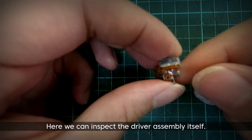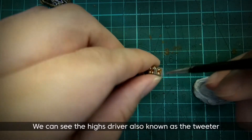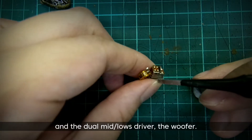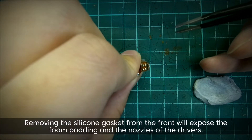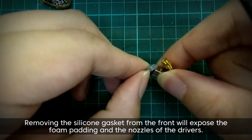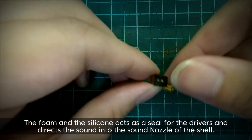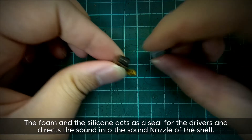Here we can inspect the driver assembly itself. We can see the highs driver, also known as the tweeter, and the dual mid-lows driver, the woofer. Removing the silicone gasket from the front will expose the foam padding and the nozzles of the drivers. The foam and the silicone act as a seal for the drivers and direct the sound into the sound nozzle of the shell.